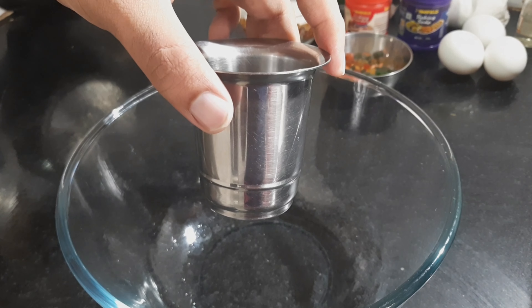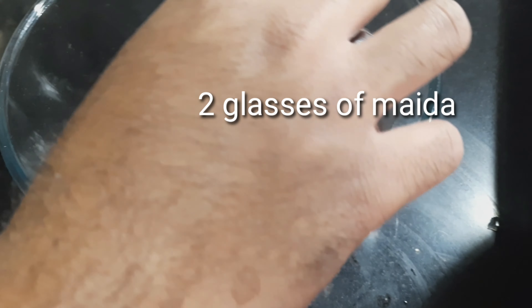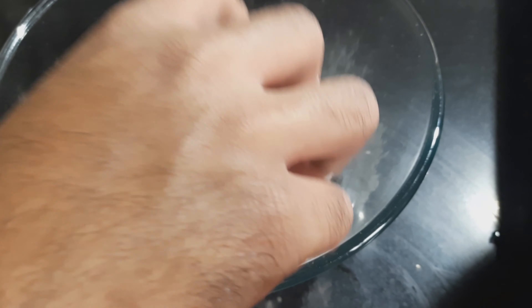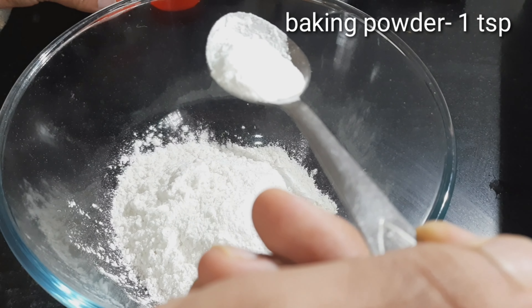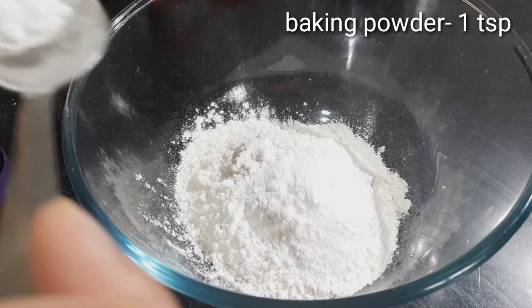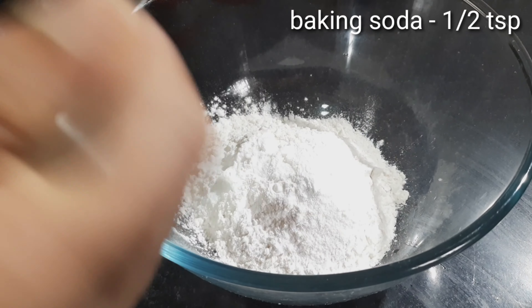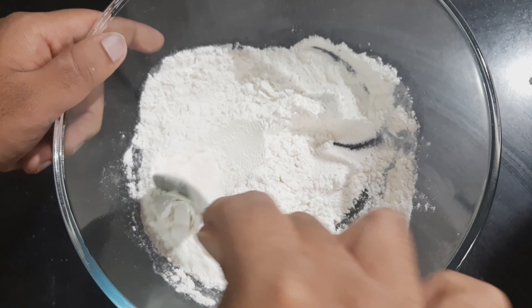This is the glass used for measuring. 2 glasses of all-purpose flour or maida is required. Into it, add 1 tsp of baking powder. Add ½ tsp of baking soda. Mix well.